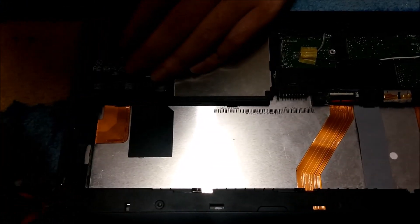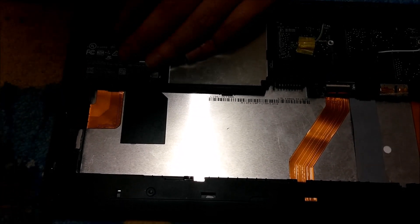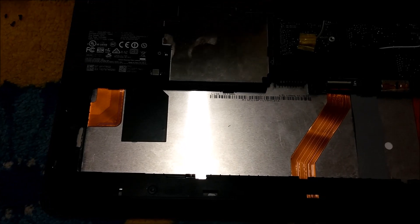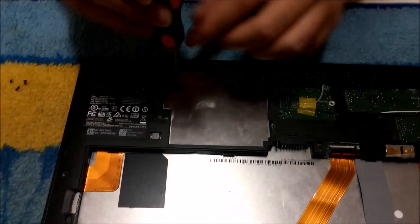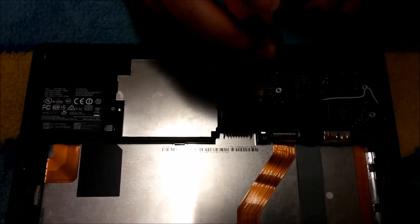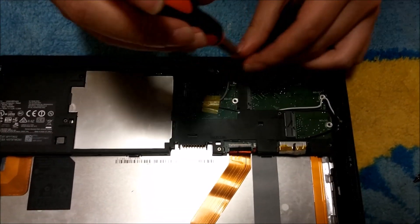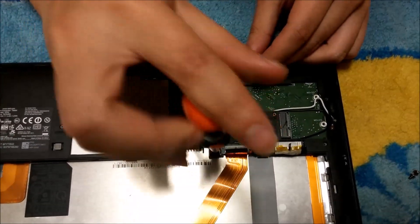I apologise once again for the video quality. Due to the silver backing of the Dell Venue Pro, it's reflecting the light to the camera and causing it to be dark.